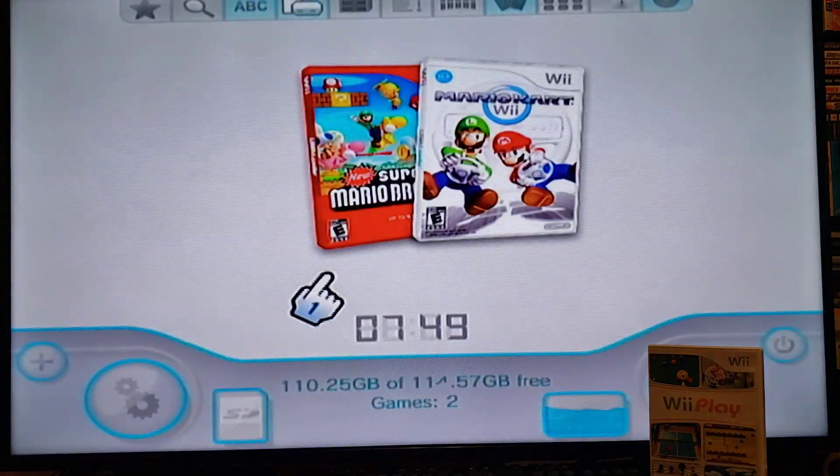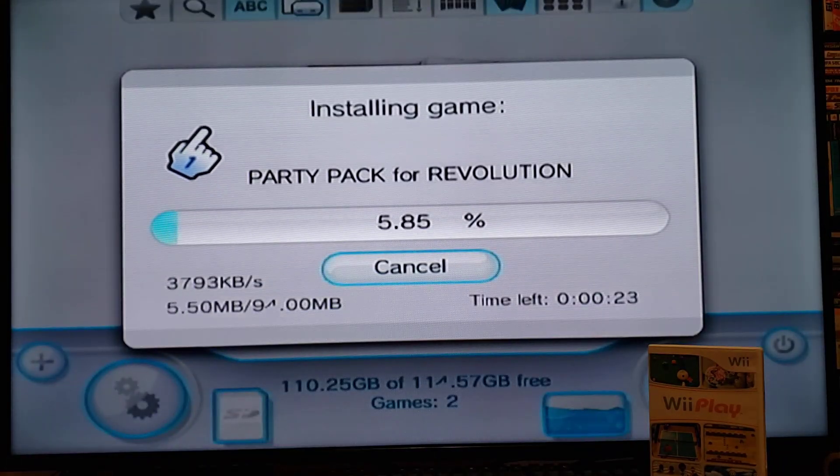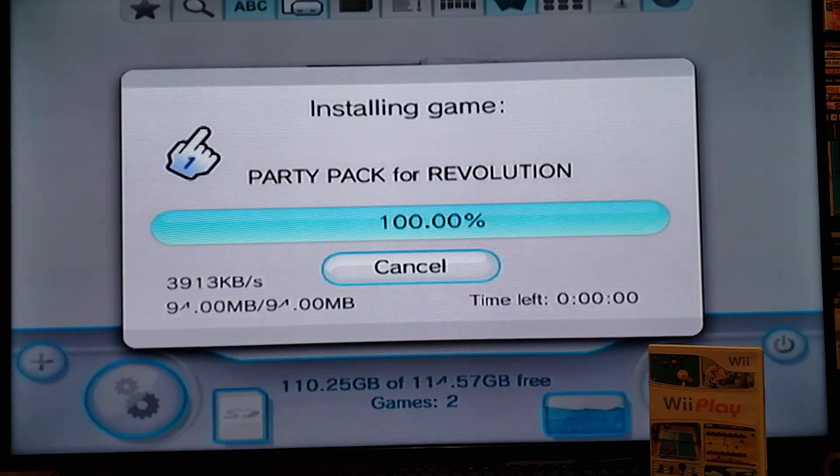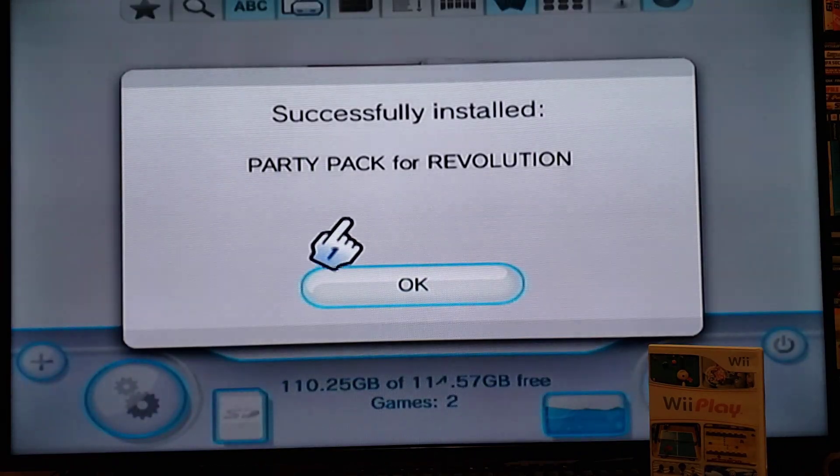And it starts the process. I picked this game because I knew it was a smaller file, so we'll just let it finish. There you go — all done.